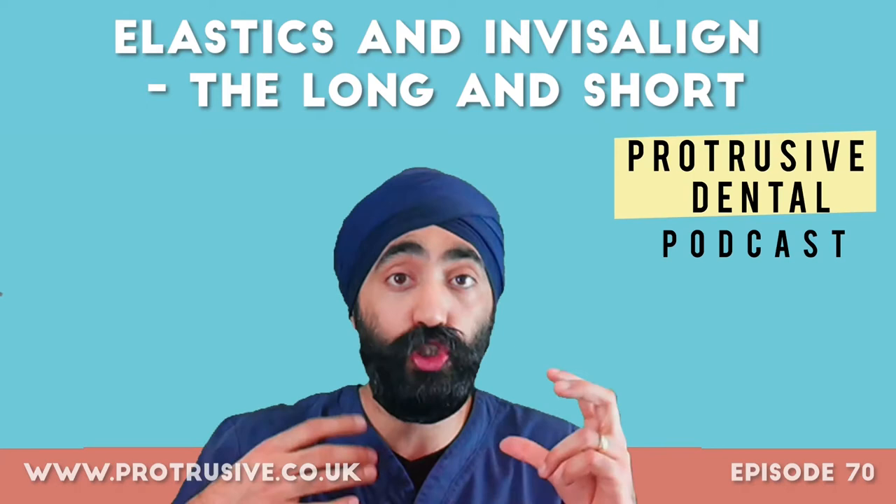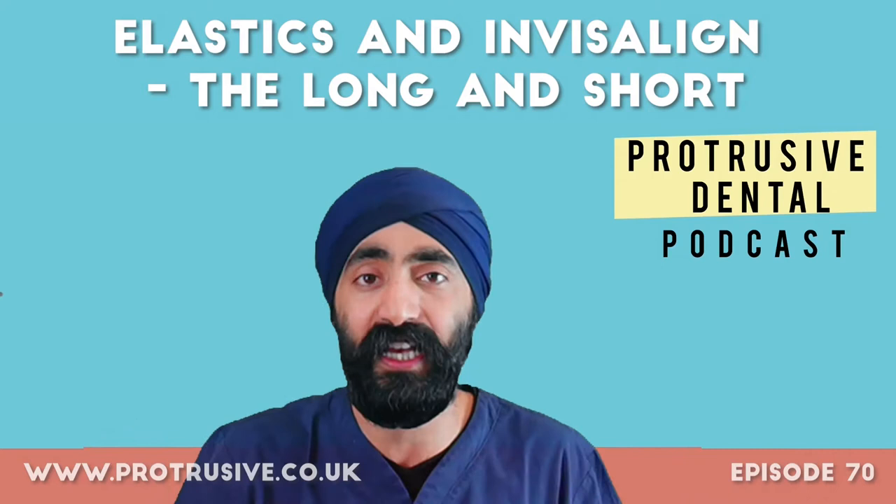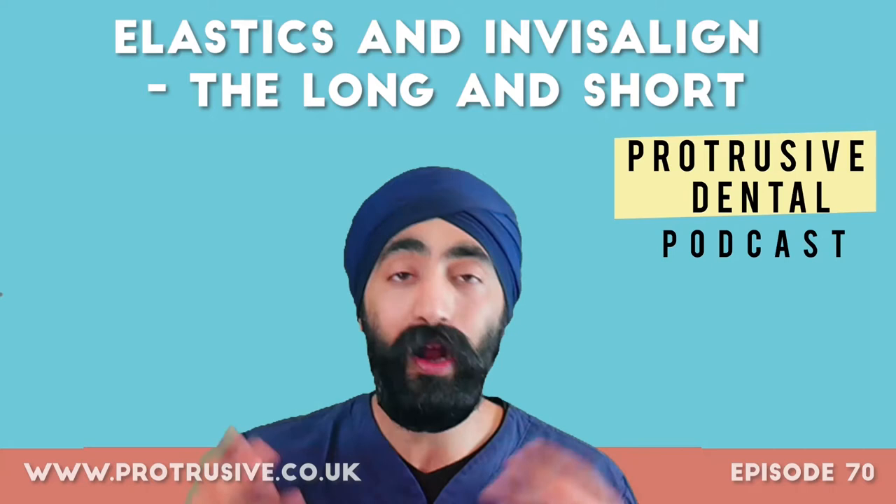Whether it's to extrude lateral incisors — which is the way I learned to use elastics with aligners — or to use them intermaxillary, so from across the arch, for example class 2 or class 3 elastics, we're going to cover that with someone really cool. His name is Dr. Robin Bethel. He's based in the US. He runs the Facebook group Aligner Nation, which is just phenomenal.